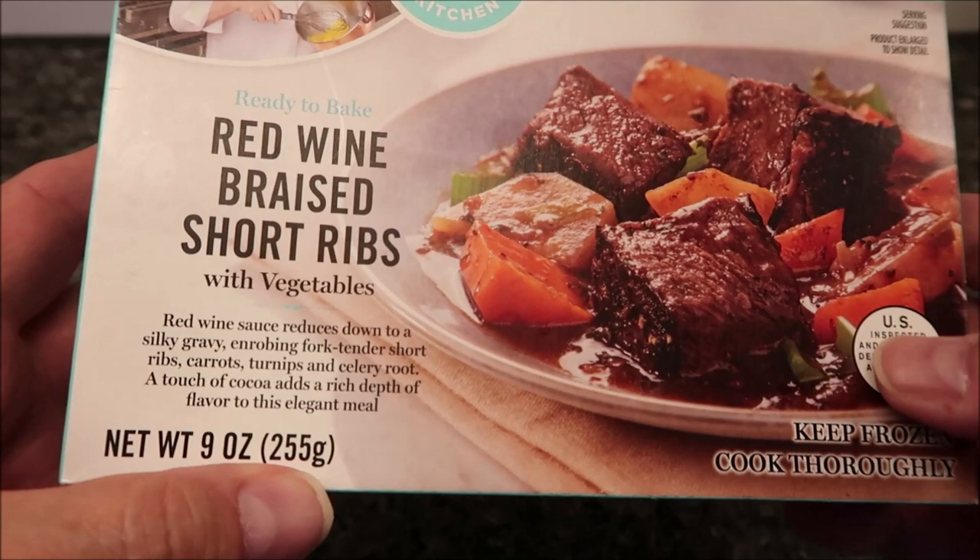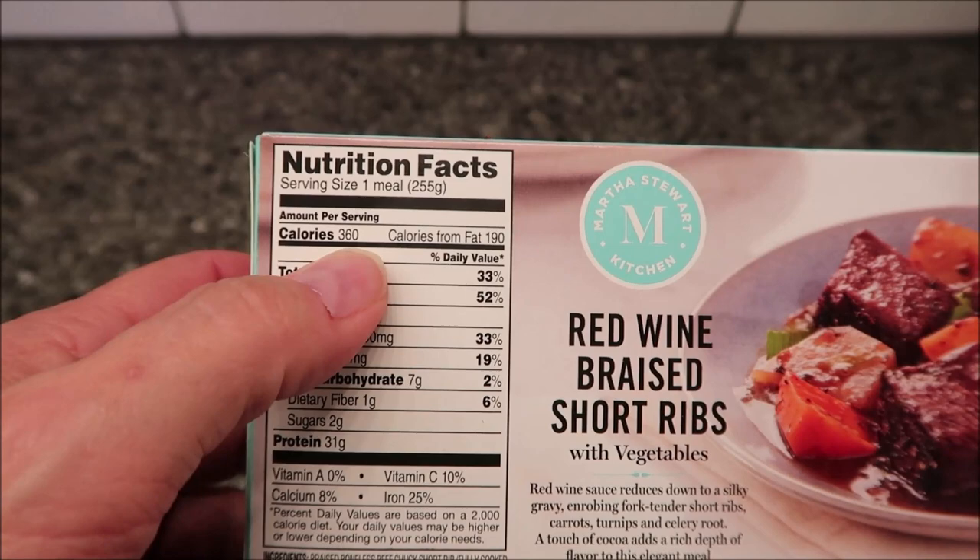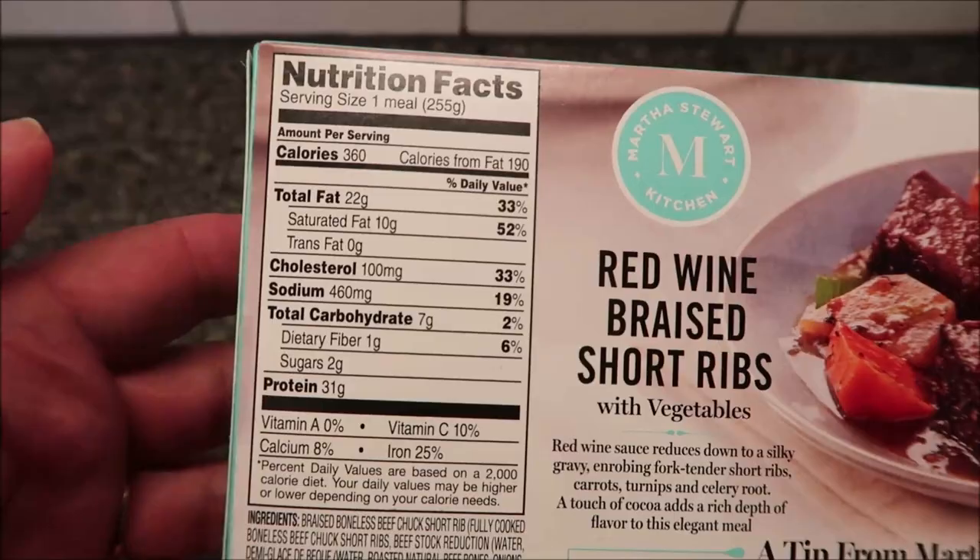It's nine ounces or 255 grams. They bought these at Kroger — it was seven dollars and twenty-five cents, which is a little high for a meal. It is 360 calories, so it's not low but it's not high either. There's your other nutritional information — calculate whatever you want.